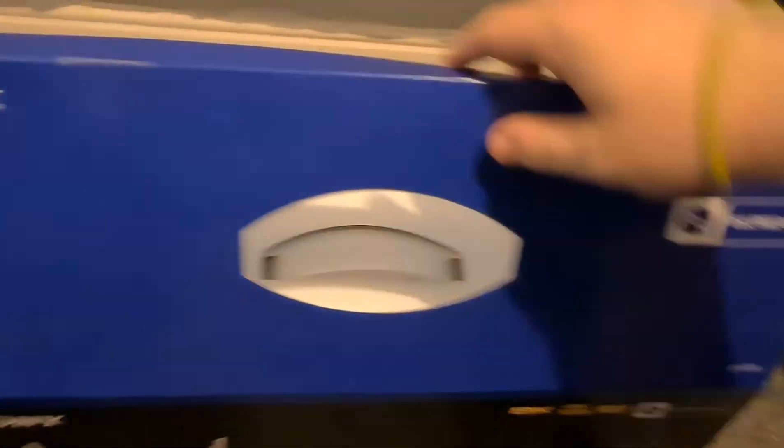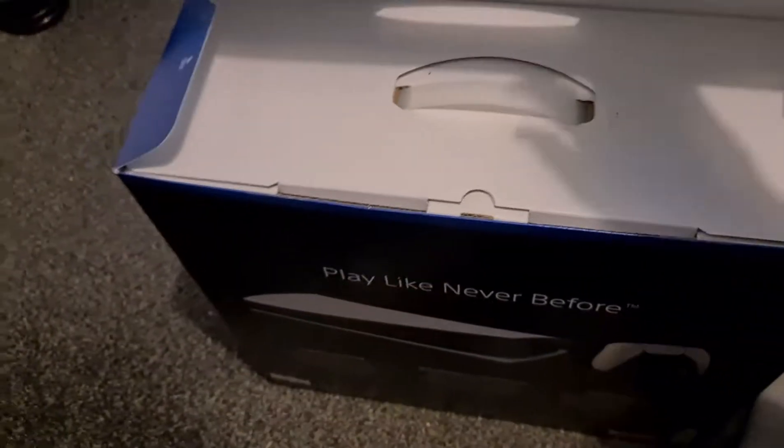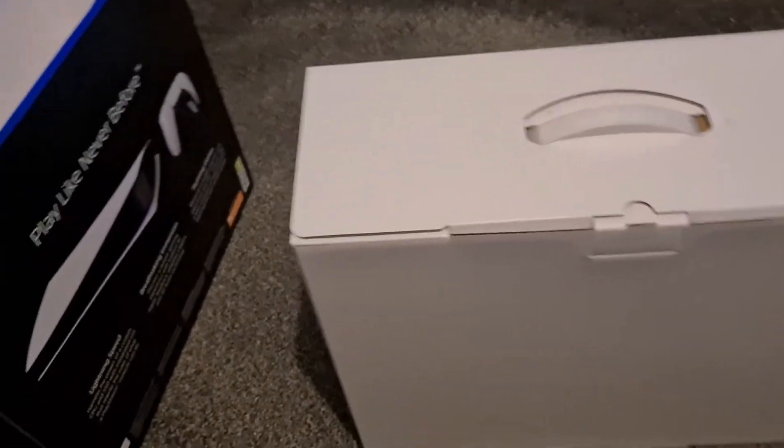Sorry for the messy floor, sorry for the water bottle. Okay, there we go. This is hard — get it out. All right, there we go. I did get the digital one. Not gonna lie, but yeah, this took so long to get.